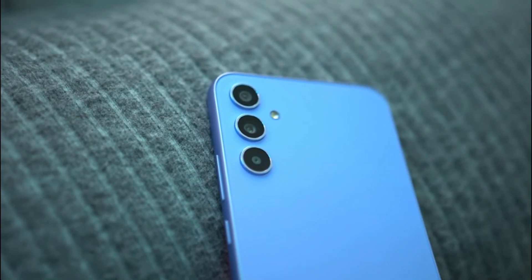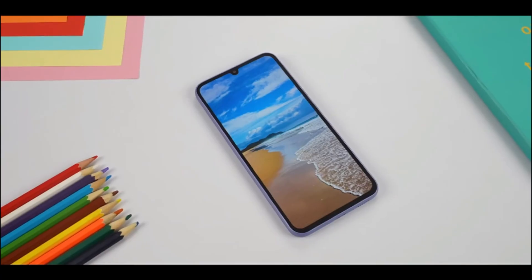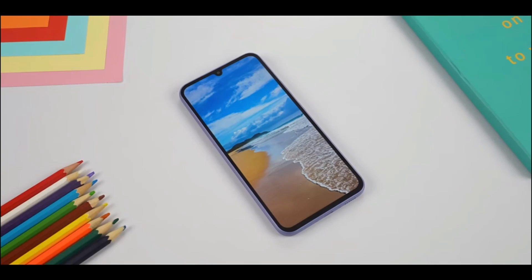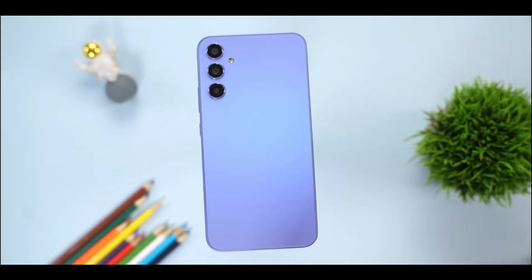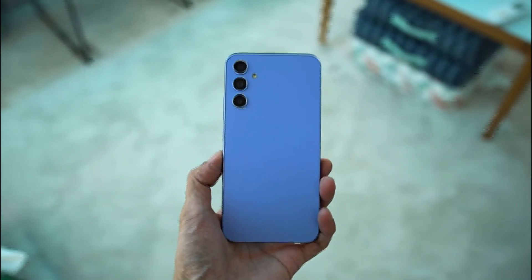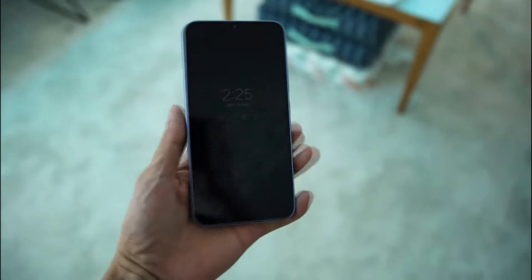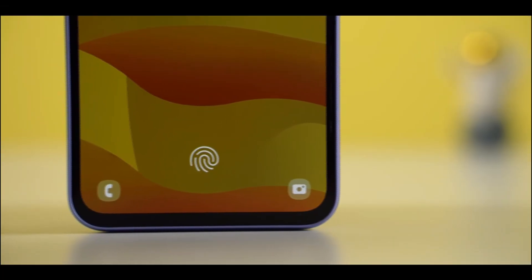The Samsung Galaxy A34 has a sleek and modern design similar to the Galaxy A54. The phone has a Gorilla Glass 5 front, a plastic frame, and what Samsung calls a glastic back, which is basically plastic made to look like glass. This makes it lightweight and easy to hold. The rear camera module is situated in the top left corner, and the fingerprint sensor is integrated into the display.